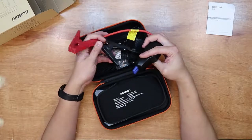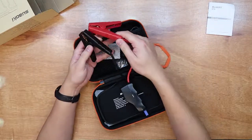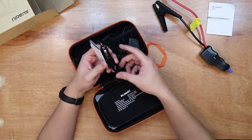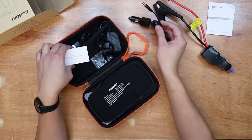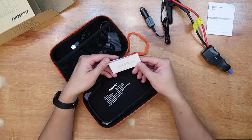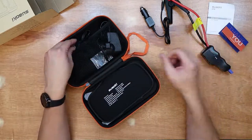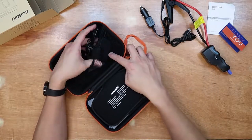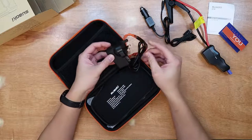It comes with leads to connect to your battery and they have a generous length, so even with a bigger car battery you have no problem. It also comes with a battery socket charger, a USB to micro USB lead, and a main wall socket charger.